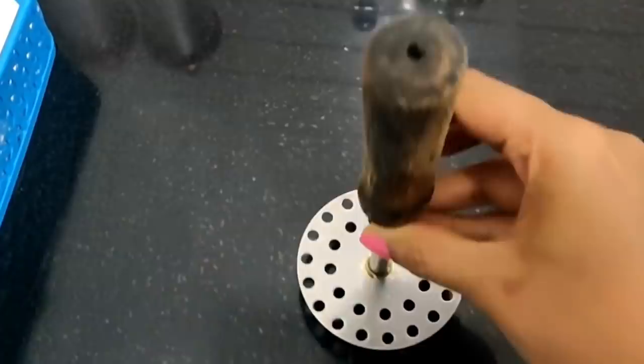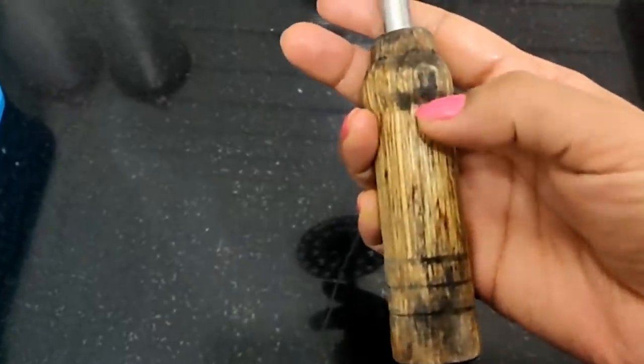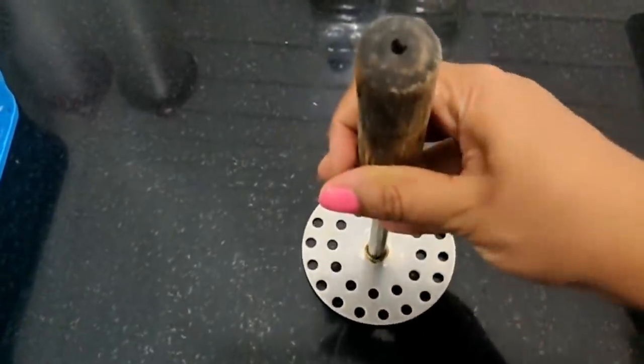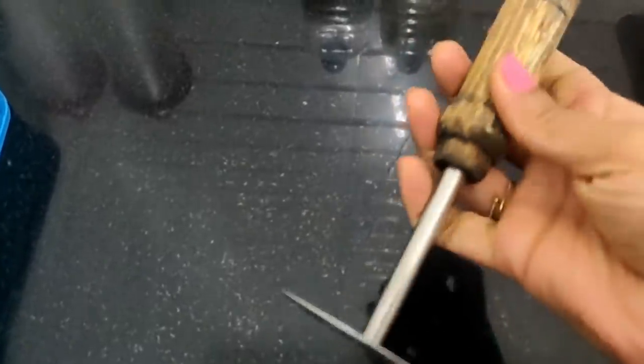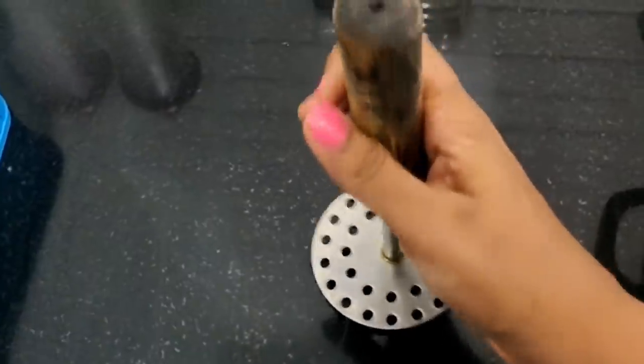This is a potato masher. You will see it in all cooking videos — I use this to mash potatoes. You can push them down easily. This is like a softener — the small pot will be softened. You will be able to push them down. This has a wooden handle with a nice design.